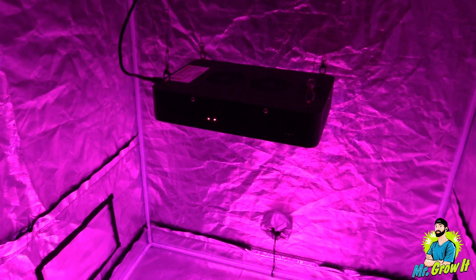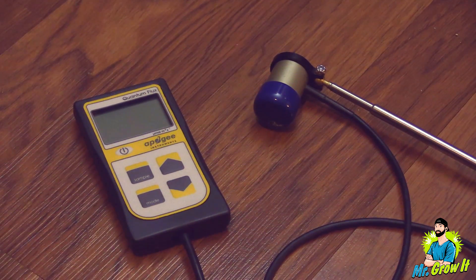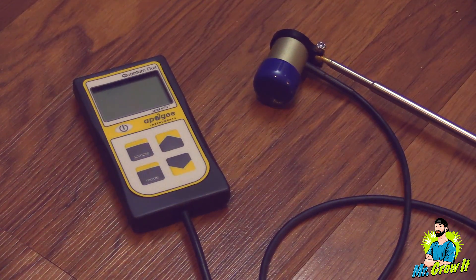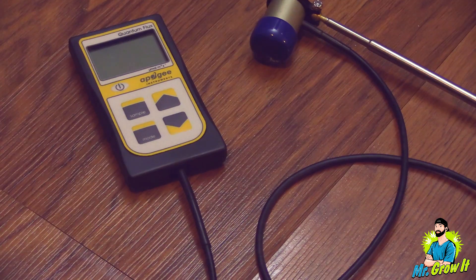In this video I will unbox a unit and also measure the power output using my Apogee MQ-500 PAR meter. This meter measures from 389 nanometers to 692 nanometers, plus or minus 5 nanometers, and the measurements are in PPFD.